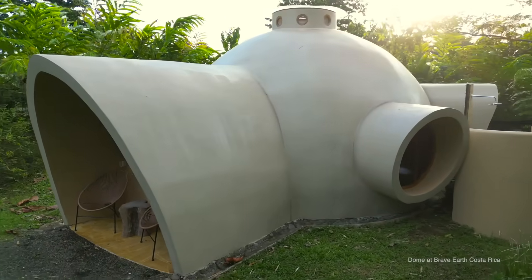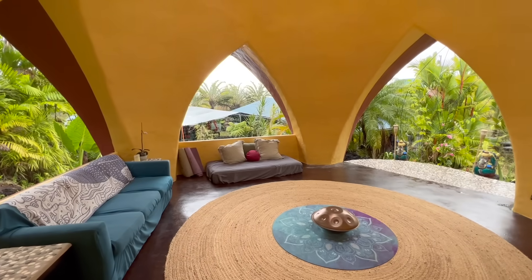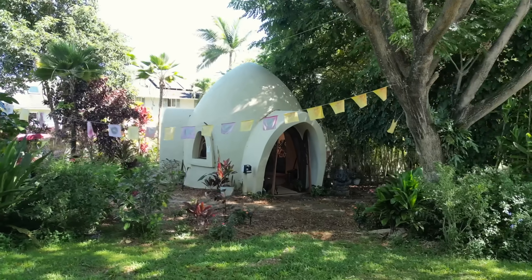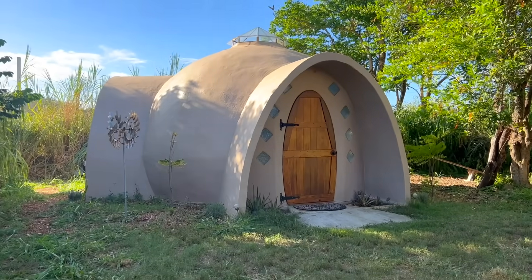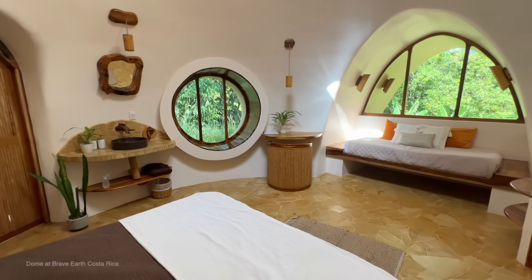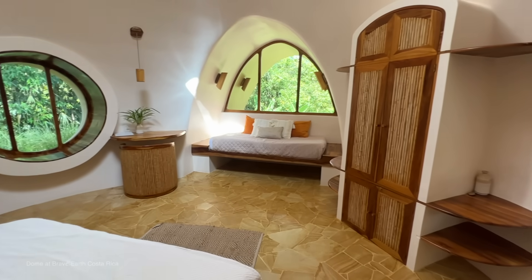Aircrete is a really interesting building material because the ingredients it's made with are available everywhere on the planet, and aircrete works well in pretty much every climate there is. There are aircrete domes all over the world that are both beautiful and unique, but also very cost-effective and something that people can do themselves.